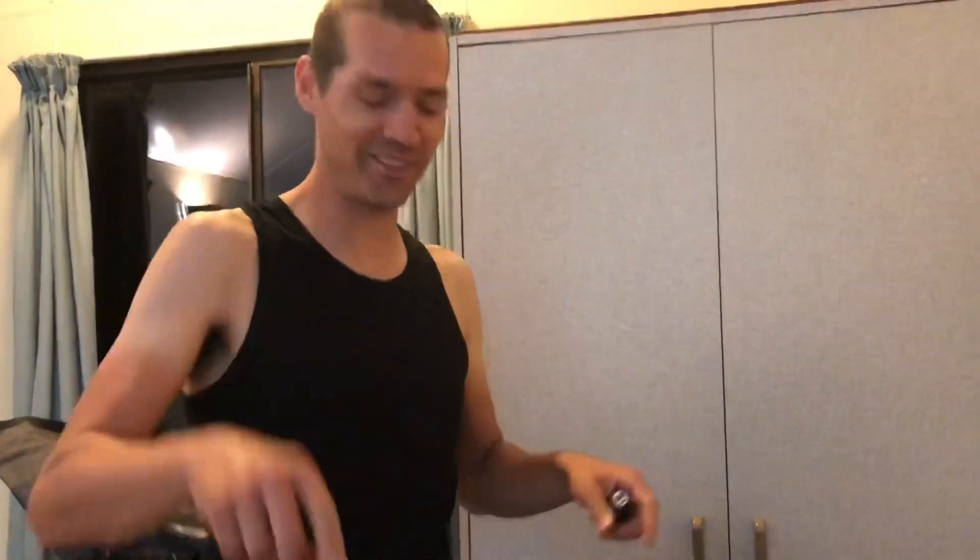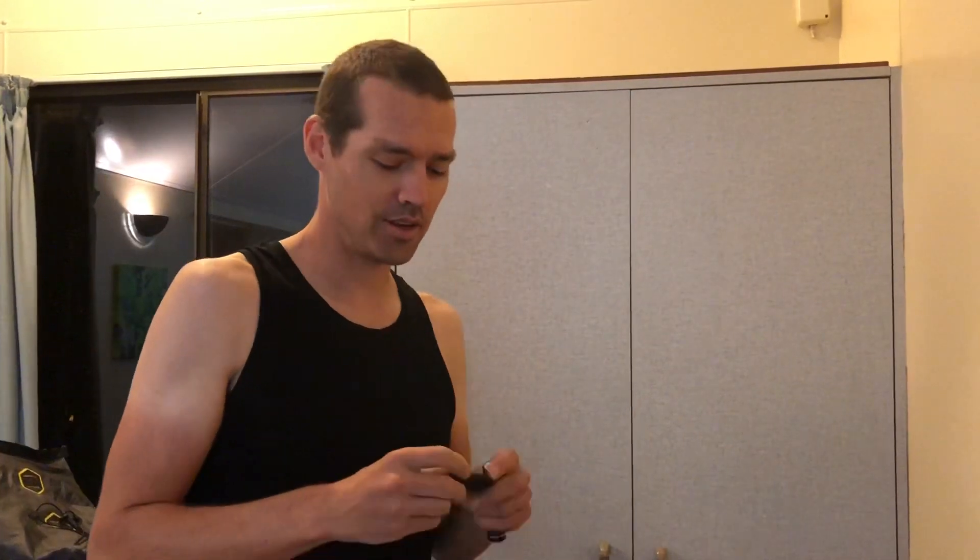Hi, I'm just fiddling around with stuff making it look like I'm doing something - it's what you do in an introduction. But I do actually have something to show you.